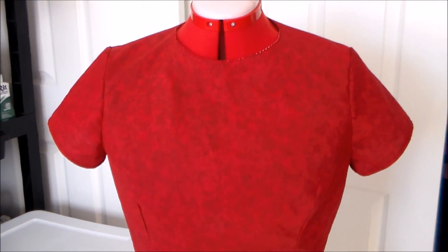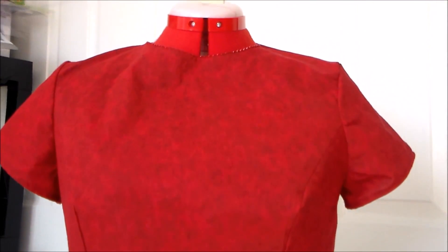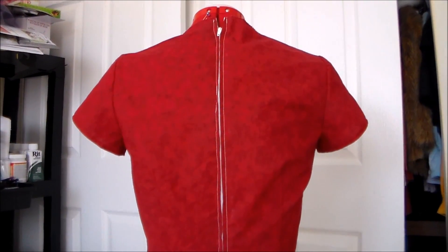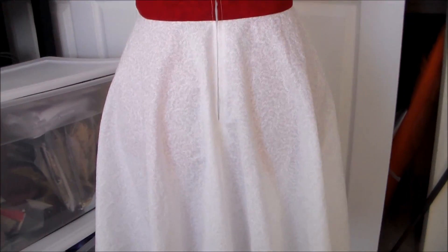Next, we're going to attach the sleeves onto the bodice. Then, putting right sides together, sew the skirt onto the bodice. Next, sew the back seam of the dress and install your zipper. Then finish the edges of the skirt with a rolled hem.